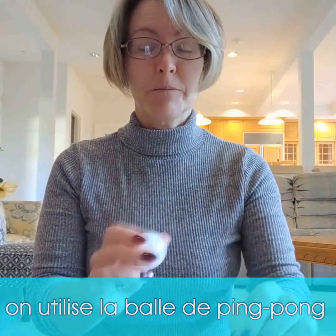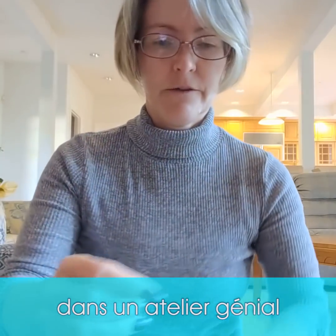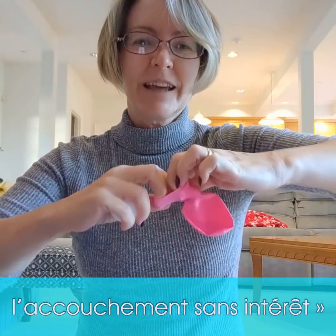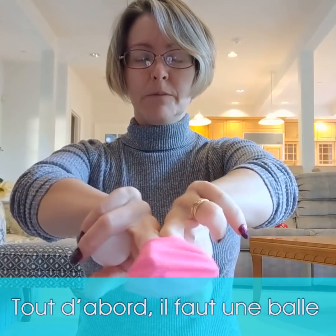I'm going to show you how we do the ping pong ball and balloon exercise. This was something I got from a fantastic workshop called 'Stomp Out Boring Childbirth Classes.' If you ever have a chance to attend that workshop, it's fantastic. First, we need to get the ping pong ball in the balloon.